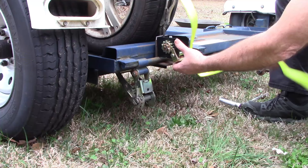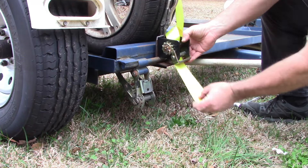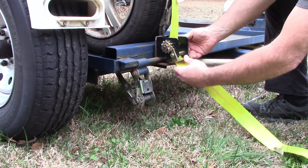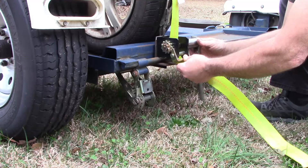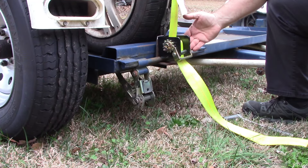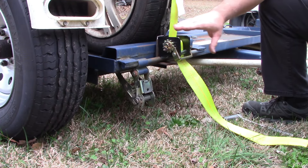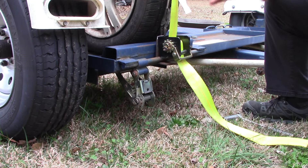The strap comes in and goes over the top of the tire like it's supposed to. Then I take my socket and ratchet and now I have access to it. The car clearance — the bumper — will be right here. So there it is. Pretty simple but effective.